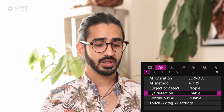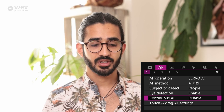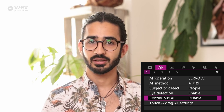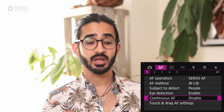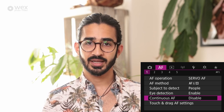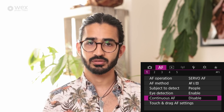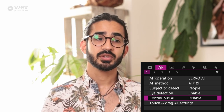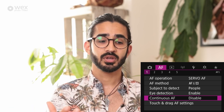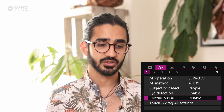Eye detection I have enabled — without it the camera picks out the face but not the eye. Continuous AF — different from servo AF — is when the camera is just waiting and not doing anything. If enabled it constantly hunts for things to focus on, which I find annoying and which wastes power. I have this on disable, so the camera stays focused where you've placed it rather than wandering off when waiting for a subject.